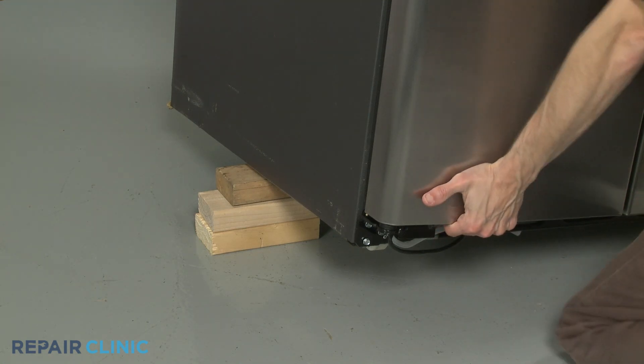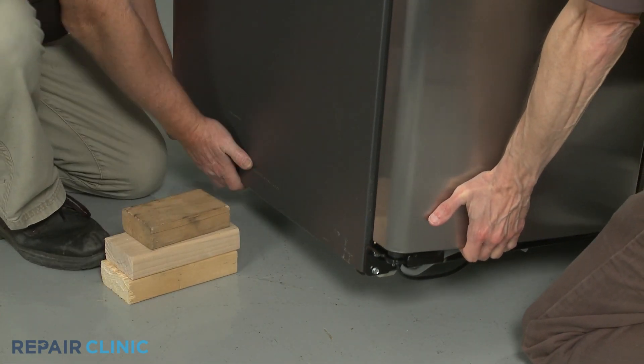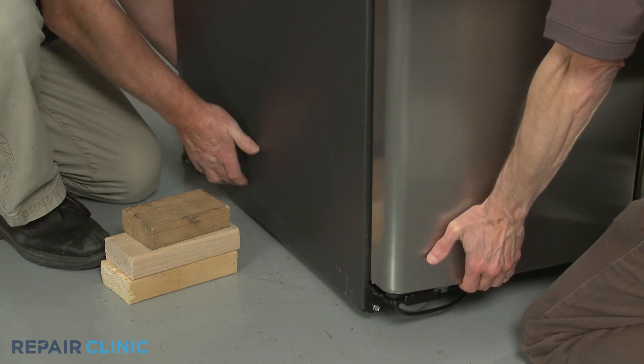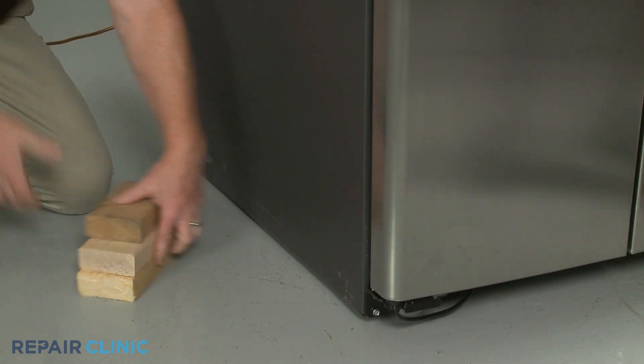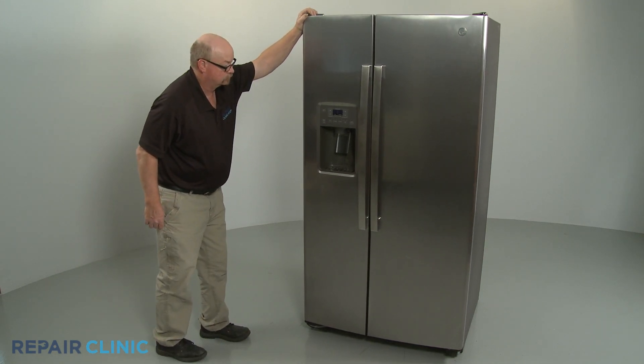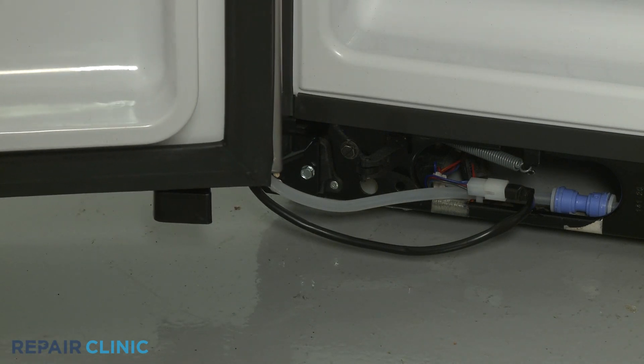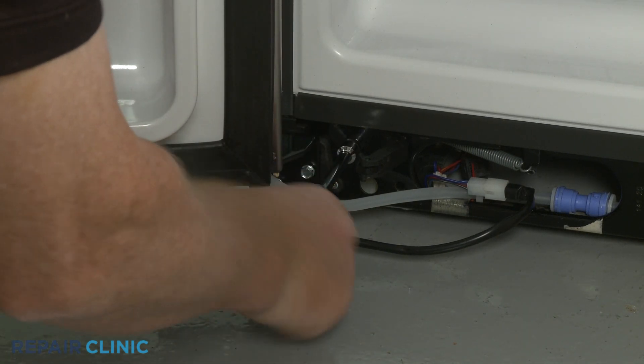Remove the support and lower the side of the appliance. If you need to level the refrigerator, rotate the adjusting bolt clockwise to lower the new wheel, or counter-clockwise to raise the wheel.